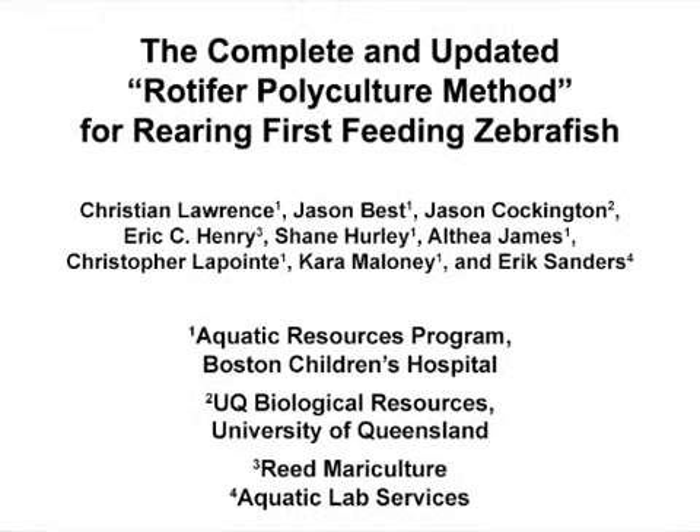The overall goal of the rotifer polyculture method is to harness the natural productivity and biological characteristics of saltwater rotifers to create an environment that promotes rapid growth and the maximum survival of first feeding larval zebrafish. The primary advantage of this technique is that it dramatically decreases the amount of time and space required to successfully rear large numbers of zebrafish larvae for use in research experiments.